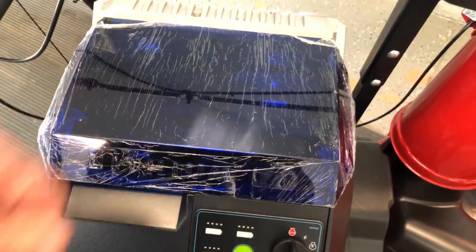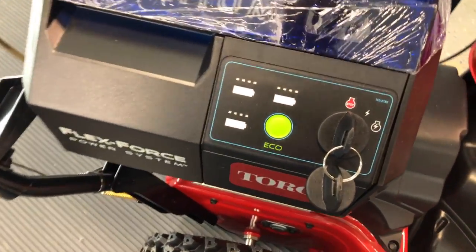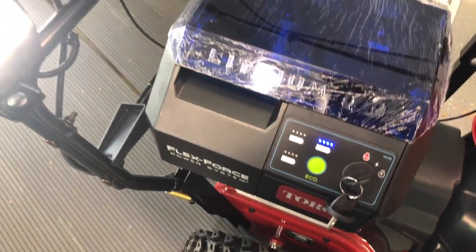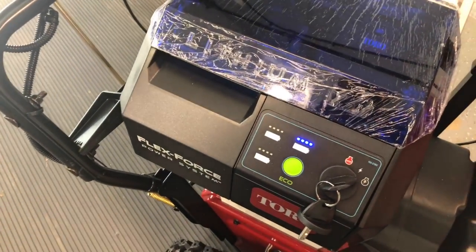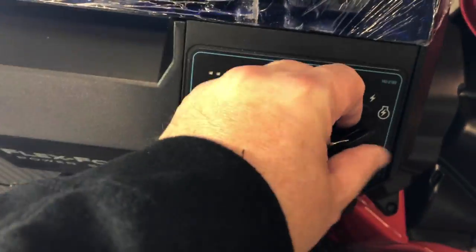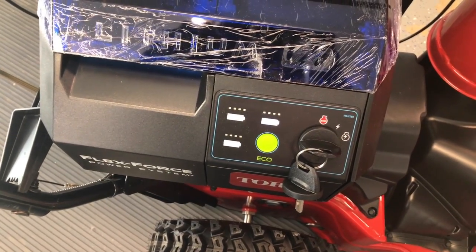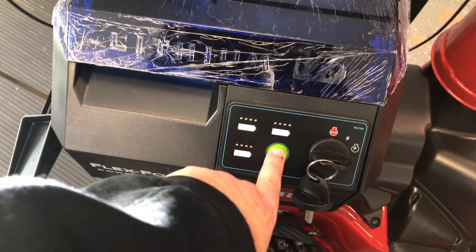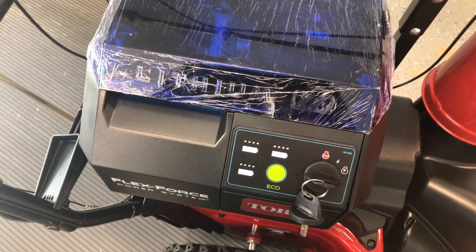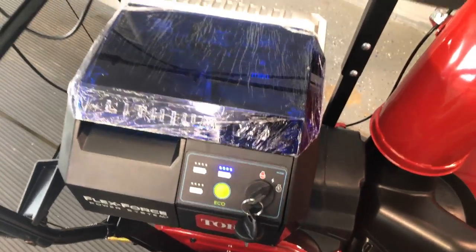Once you have a battery in, you have the console down here with accessory mode. We'll turn on the light, and it'll also show you how many batteries are inside along with their charge. Now we'll turn it on — it starts out with just the motor spinning and it's in high mode. Press the eco button and it'll slow down the motor. Then you can turn it back to accessory if you're not using it.